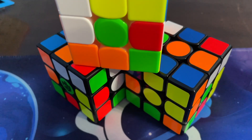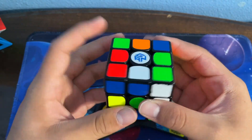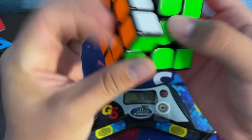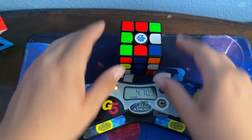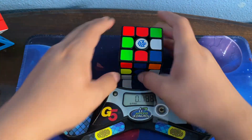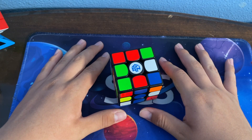You saw me at the beginning of the video do a down-solve of this time with the stickerless cube, so now I'm giving it a shot with the stickered cube just like Drew did. Let's go! Pretty fast — let's try down-solving it again to see if I can go faster. Oh ho ho — former world record! Yes! 3.88 seconds!